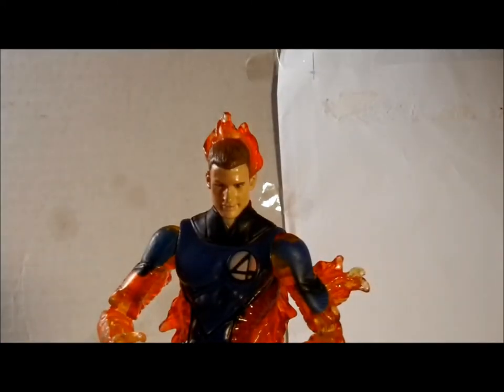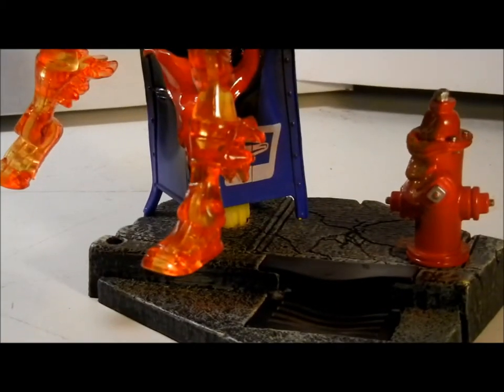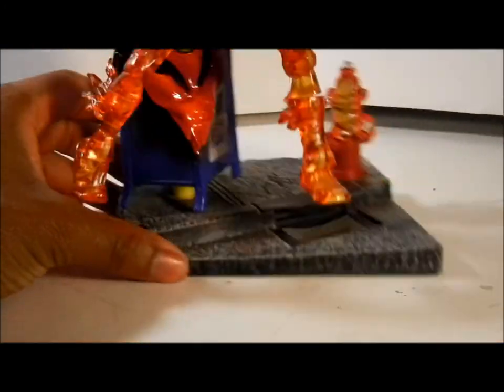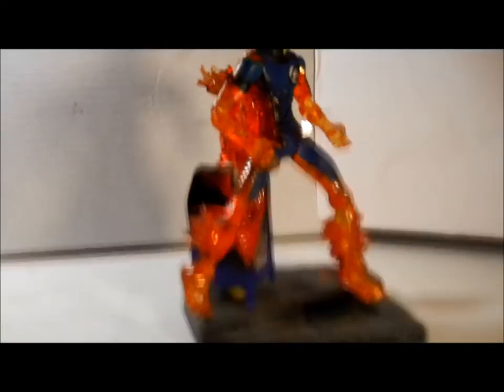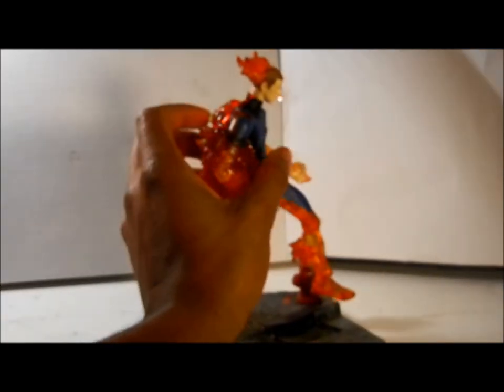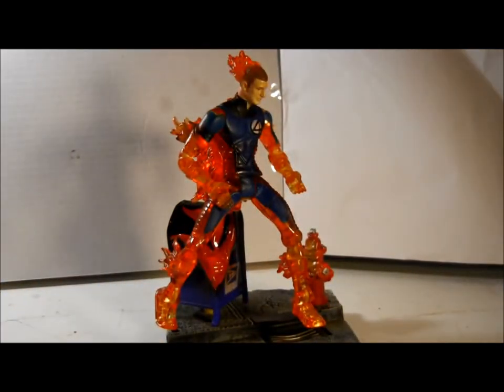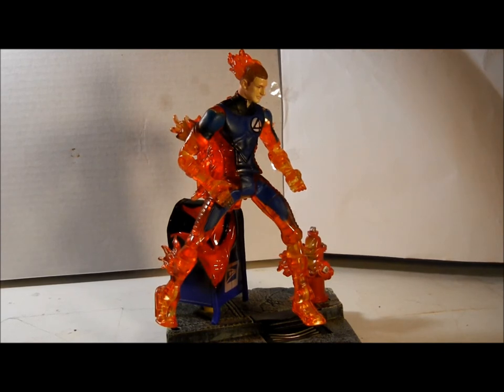So I would recommend this figure to you if you're a hardcore collector of Fantastic Four. It comes with the scenery and all. And if you ever see it and it doesn't have that, it is not what you think it is — run away, it's not what you want it to be. But this thing is awesome, and I like how it came out. It's a nice figure. It glows, it'll glow and do a lot of cool stuff. So if you like it, then there you go. But this has been a review of the Fantastic Four Movie Human Torch Light Up Figure.